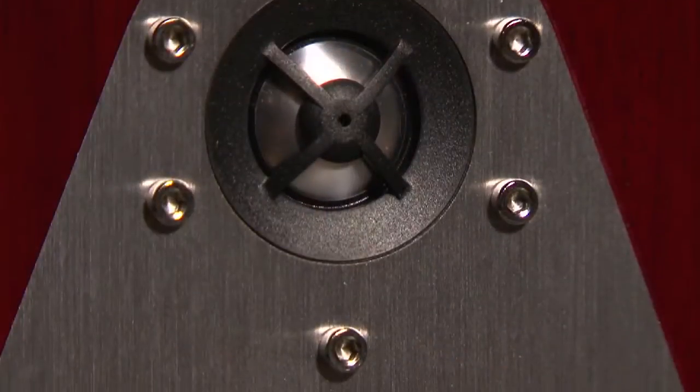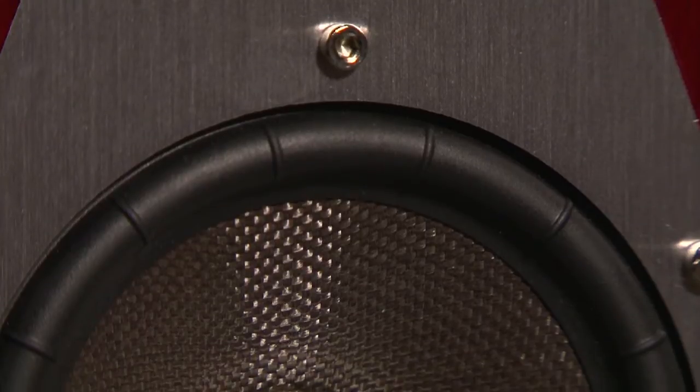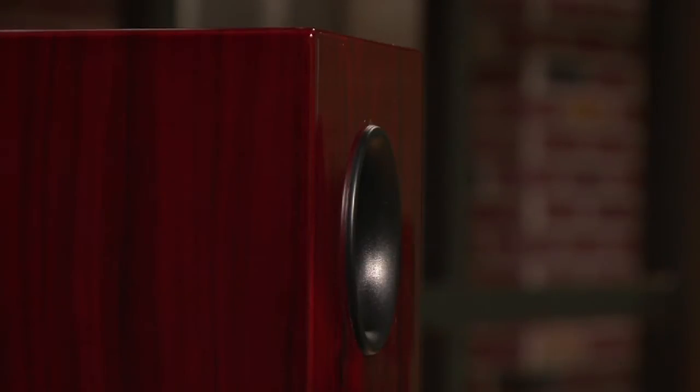In terms of performance, the Veritas V 5.1 has a frequency response of 50 Hz to 25 kHz plus or minus 3 dB. It also has a sensitivity rating of 90 dB at 1 watt, 1 meter, which is really efficient. On the back of the speaker is a port which can be stopped with an included foam plug in the event that you have them close to a wall and want to reduce the bass output.